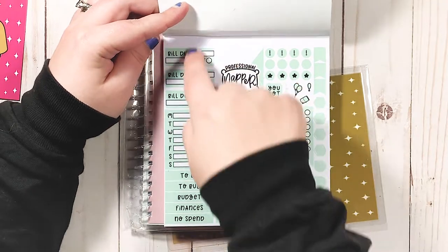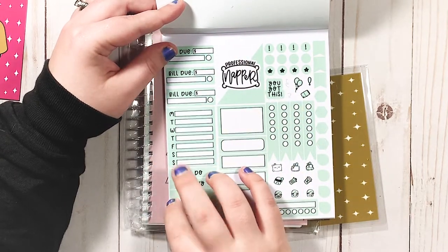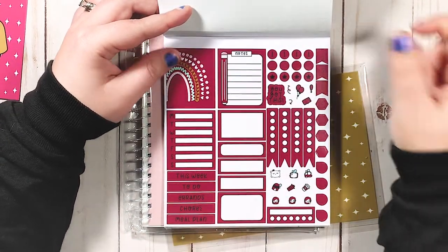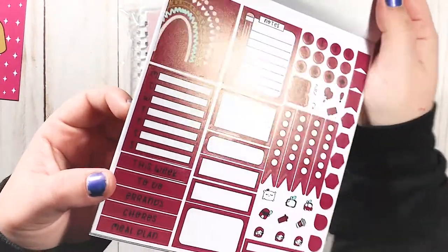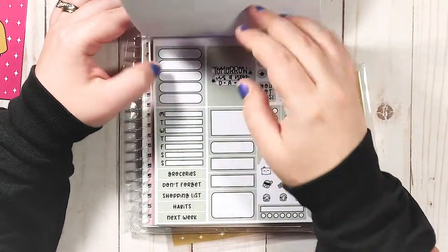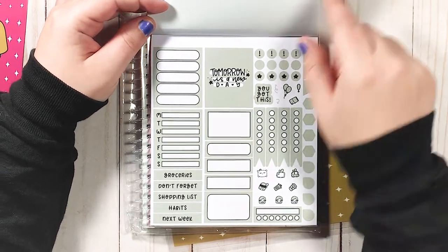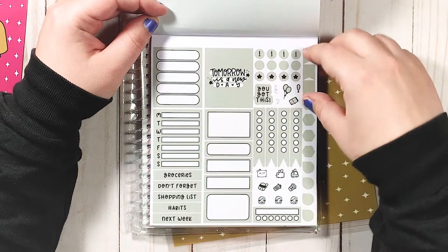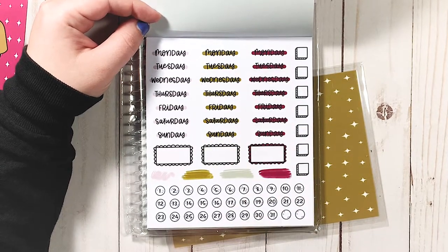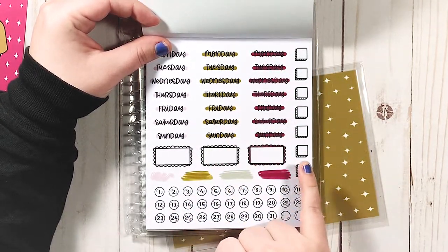This color I'm a big fan of — love this mint green. I love 'Professional Napper' and the bill stickers. I'll probably throw most of these in my budgeting planner since we've got budget, finances, no spend, to buy. This deep magenta color is actually really pretty — you have little notes, a rainbow, and oh my god this muted green! Love this. 'Tomorrow's a new day' — so cute. Yeah, I do like that color a lot.